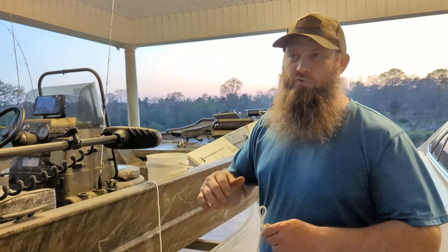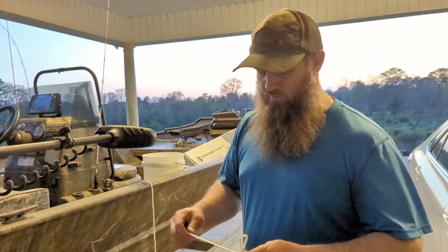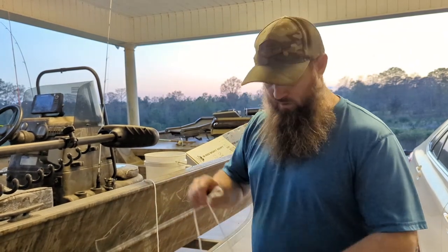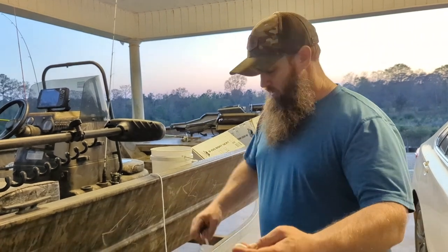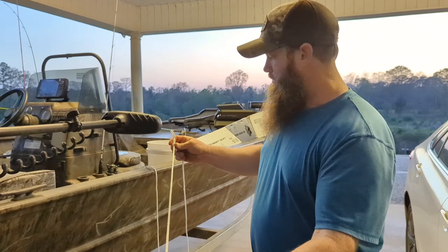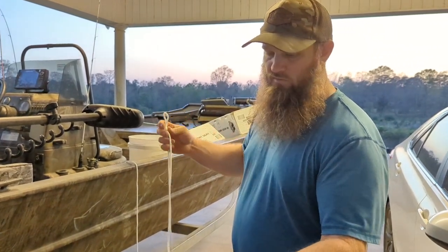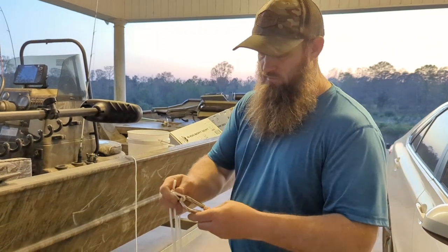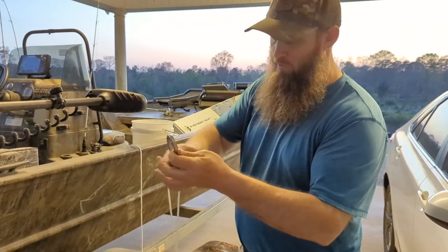And as it gets deeper — if I'm fishing twelve, fourteen foot, on up to twenty foot — I'll have enough rope. I cut these ropes thirty foot, so I'll have plenty of rope. This is about a two and a half foot increment right there, so I can just take this carabiner off and get on to that one if I'm in some deeper water.